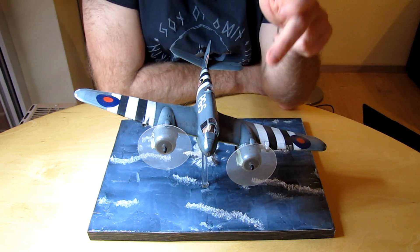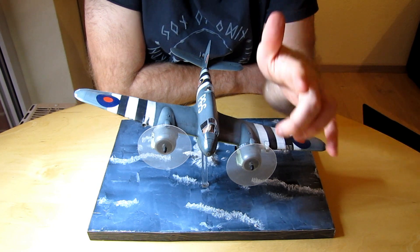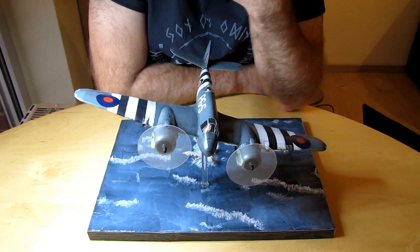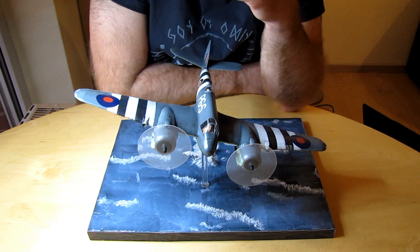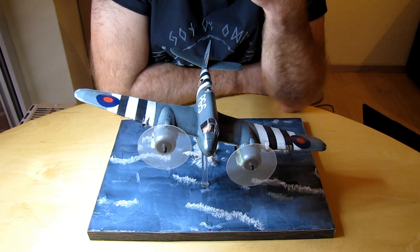Ich hatte ein bisschen Schwierigkeiten mit den Propellern, mit den Drehbahnen – so dass die Drehbahnen so aussehen. Die Propellerkappen, die ihr hier vorne drauf seht, das ist gezogene Gießasse. Dann steckt ein Gießaste, den ich vorne ein bisschen angeschliffen habe, damit er vorne spitz wird, oder halb zu halb abgerundet. Ich wollte die Originalpropeller eigentlich nicht zerschneiden, falls ich sie doch noch brauche.